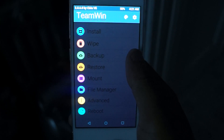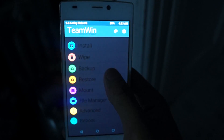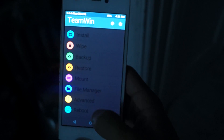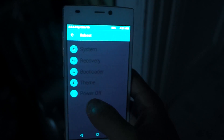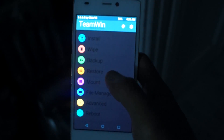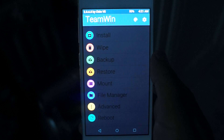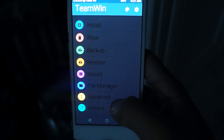And there you go — it's perfectly working. As you can see, I can install zip files, I can wipe, back up, restore, and do pretty much everything else. So that's it guys — I have shown you how to install a custom recovery on your Blue Vivo 4, and I hope this helps in the future, especially with ROMs. Have a good one.